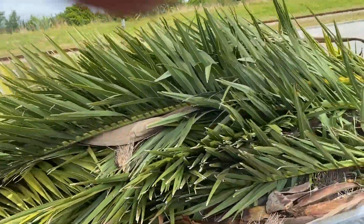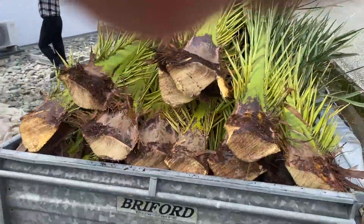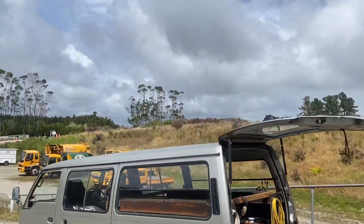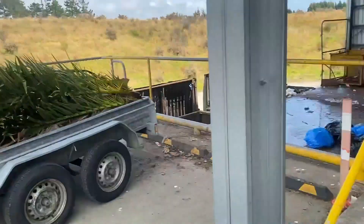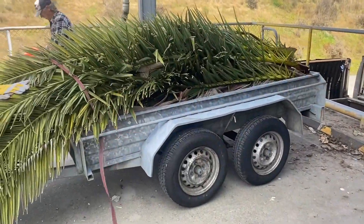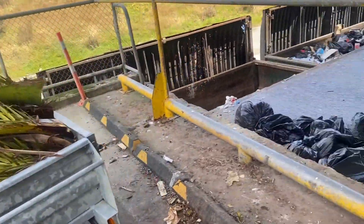Next part of the problem is getting rid of these heads here, because they're very fibrous and they don't want them at the dump as green waste. Being a fibrous material it can't go in the green waste at the dump - it's got to go in the general waste. So we pay by weight.